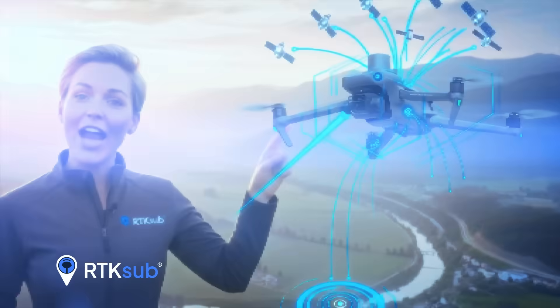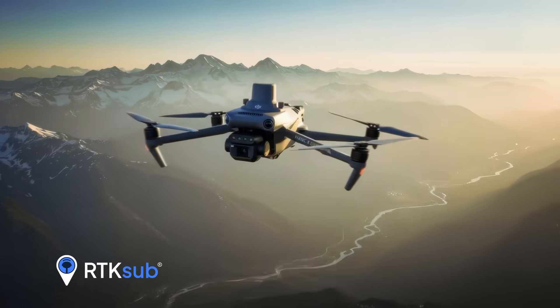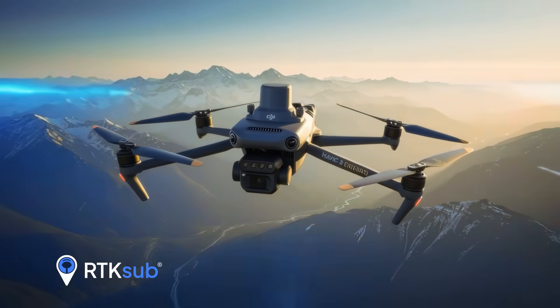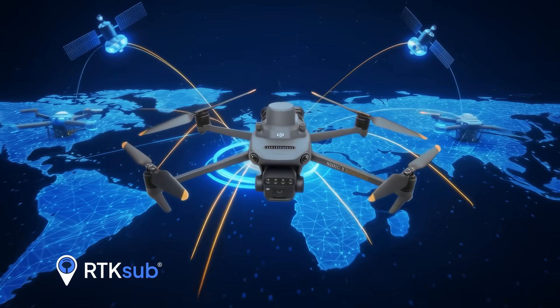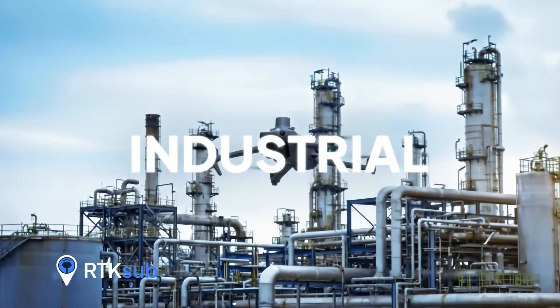With RTK-SUB, your accuracy goes from meters to centimeters. RTK-SUB gives you global access to the GeoNet network with specialized technical support and easy setup. Perfect for surveying, precision agriculture and industrial inspections.